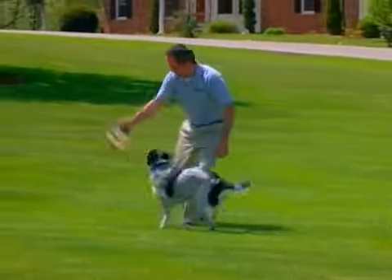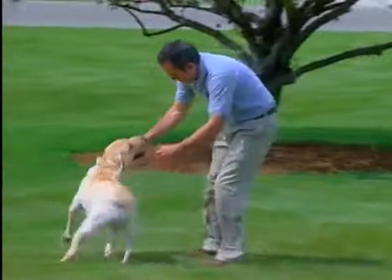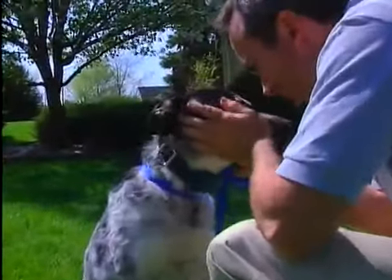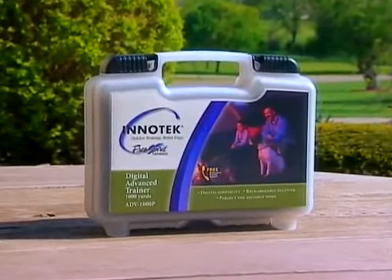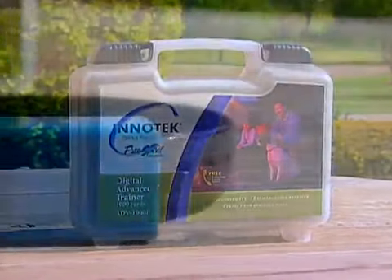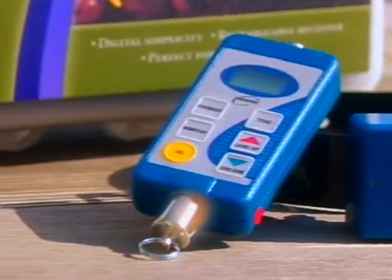You are about to discover the training difference that has helped thousands of dog owners experience the joy of a better behaved dog quickly and easily by using an InnoTech remote training system. Although you're probably not a professional dog trainer, your InnoTech remote training system was designed by professionals with you in mind to be safe and easy to use. And every InnoTech remote trainer is supported by professionals too.